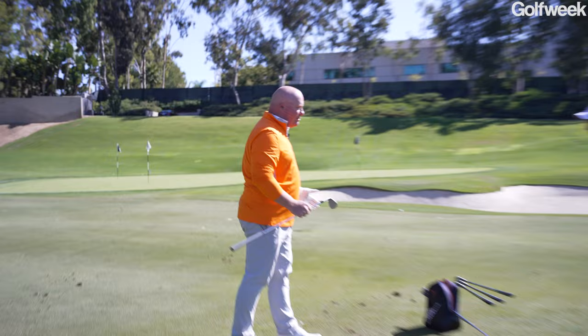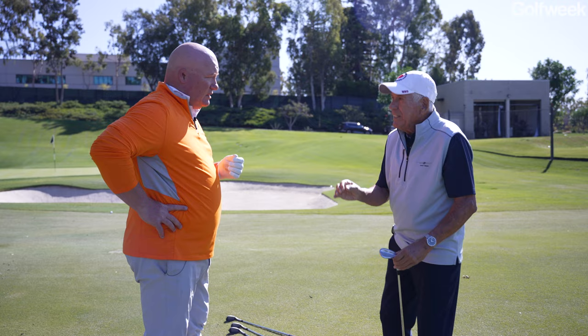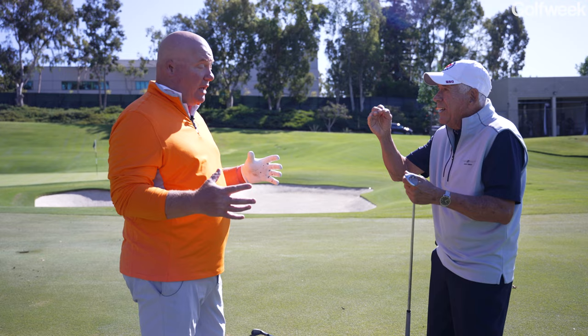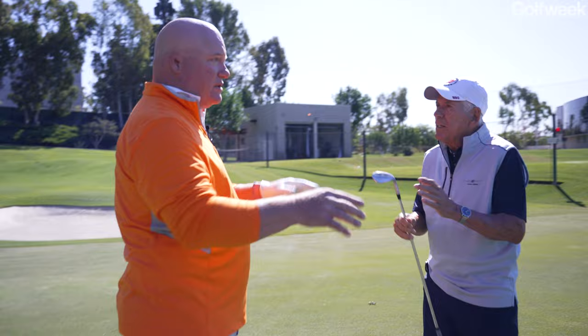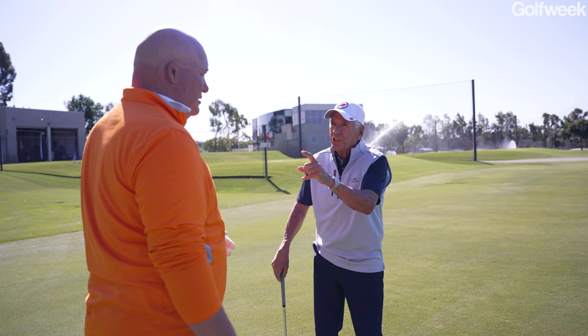Bob reveals the last wedge hit was the S-Grind — it had a straight, good trajectory but dug a little. The S-Grind is ideal for what Bob calls a 'digger' or a 'tweener,' somewhere between a digger and a slider. It's suited to softer turf conditions. Bob recommends a little more bounce for this player and introduces a 56-degree wedge for more versatility.